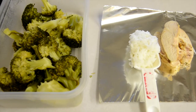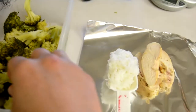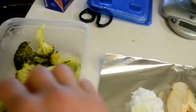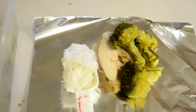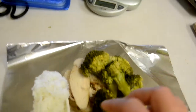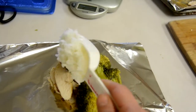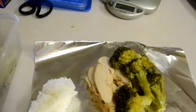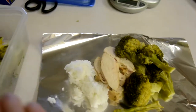You guys saw that I cooked a bunch of broccoli yesterday, so what I'm going to do is take the broccoli and put my serving of broccoli in here — try to measure out about a cup of broccoli. Then I have one-fourth cup of rice, so I literally measure it out, and I wrap it up like this into a packet.